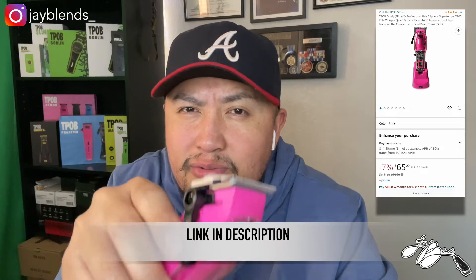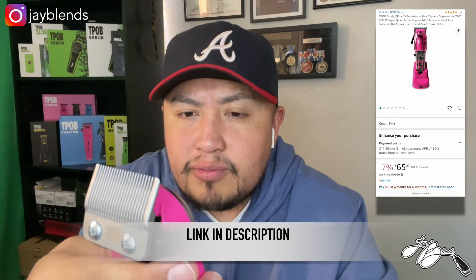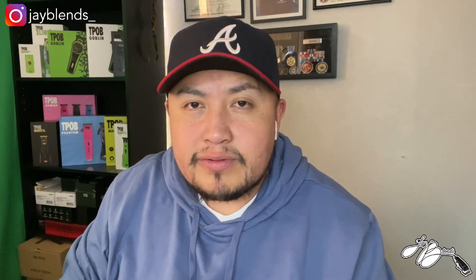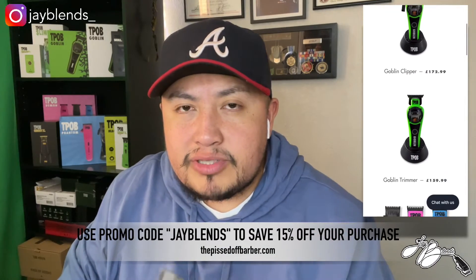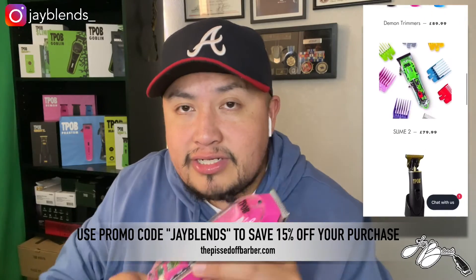I like that the lever is metal — that's a nice click lever. I prefer the black accent over gold. Clean clipper, and I'm digging that it comes with a charging dock. Stay tuned for a future video where I actually use this in the shop and let you know how it cuts. Right off the jump I'm digging the weight and the style. These are $70 after taxes — Amazon Prime will get you two to three day shipping in the continental US. If you're overseas in the UK or elsewhere, you can go to the PissedOffBarber.com and use my promo code 'jblends' to save 15% off your purchase.